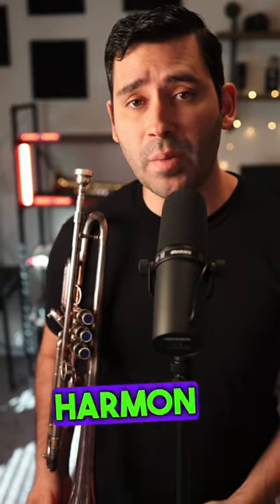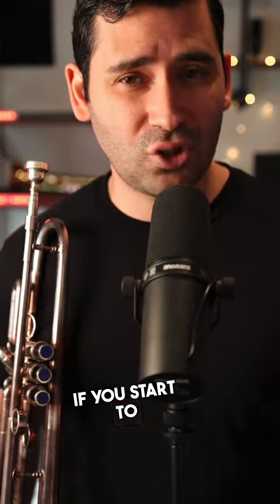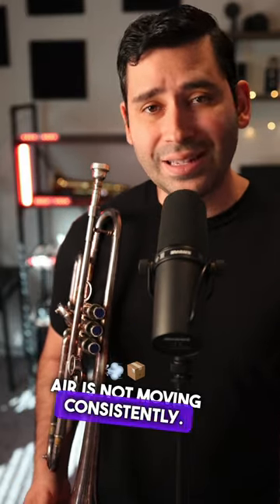Using a Harman mute and sounding good on it is actually super helpful because it will help you keep a consistent airflow and a consistent sound. If you start to chip notes or not sound great on the mute, then you know that your air is not moving consistently.